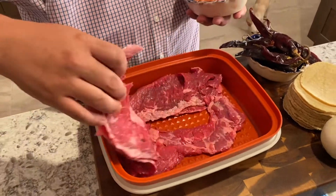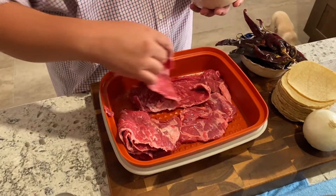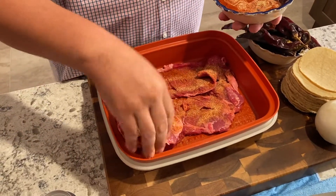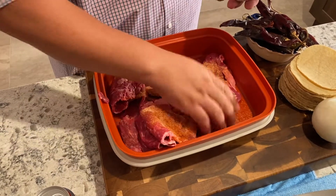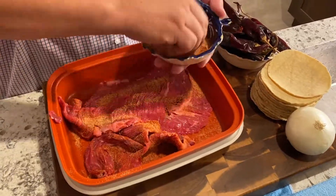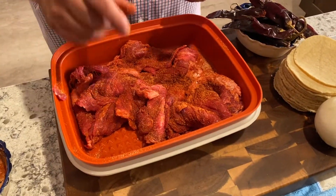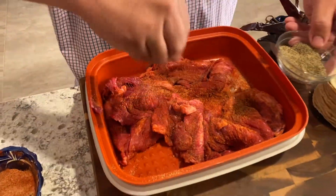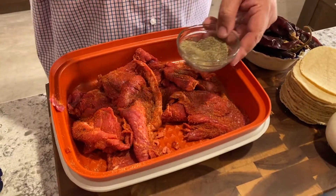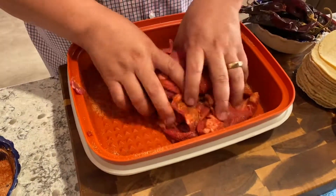So now we're going to start with our steaks. As you can see I have about five steaks in here. We're just going to grab a little bit of this and sprinkle it on top. It's okay if you go a little thick on it, because once you grill it some of it is going to fall off, so you can't put too much on it. We're going to get a little bit of pepper, and the salt we won't do until the end.